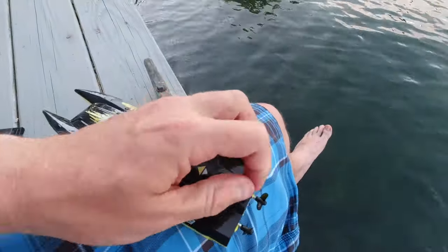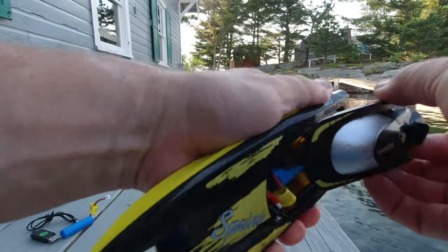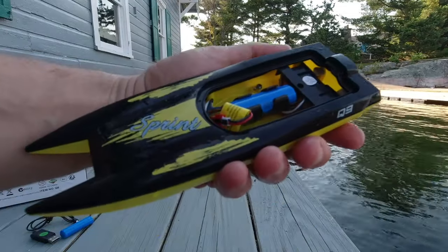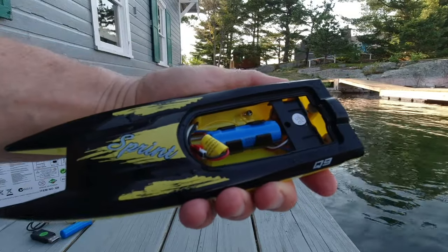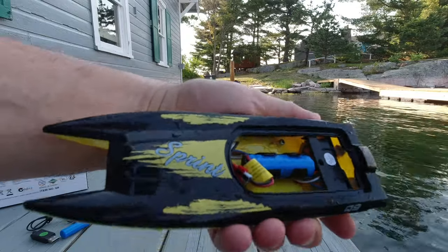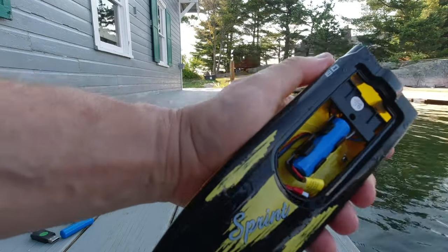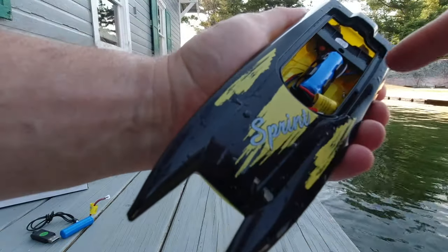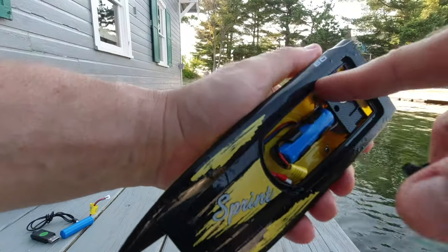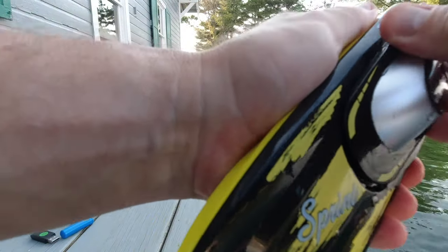Let's see how waterproof it is. We'll open up the hatch here and see if the inside is still pretty dry. Yep, inside is totally dry. The battery is dry. The surface is dry. Everything is very dry. A little bit of water up here in this seal area, but it didn't get in through the seal — the seal goes right along this edge right here. And it seems to have a decent battery life.